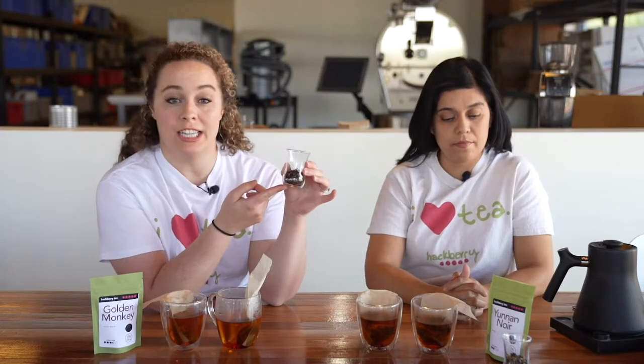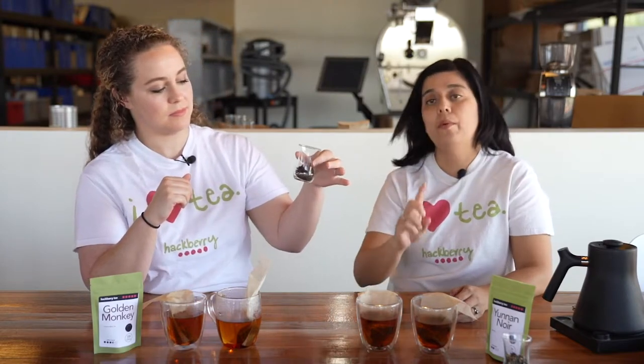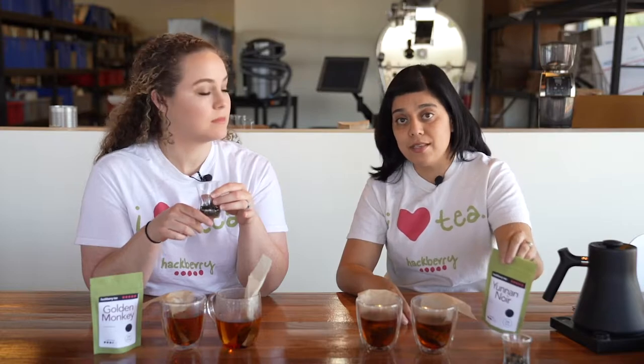Here we have the Golden Monkey tea. As you can see, every tea leaf has a hint of gold at the tip. It's called Golden Monkey because it resembles the tail of the Golden Monkeys in China. If you smell it, it's like the Yunnan but a little bit sweeter — there's definitely a difference in the smell. It's a very smooth, sweet scent. Yunnan is the birthplace of tea, which is one of the reasons we really wanted to feature this tea. It's always great to learn more about the origins of the teas and where they come from.